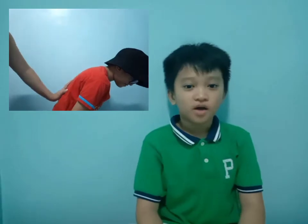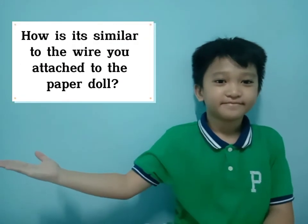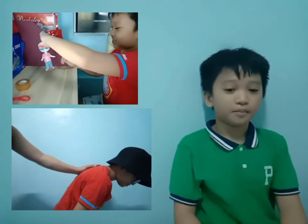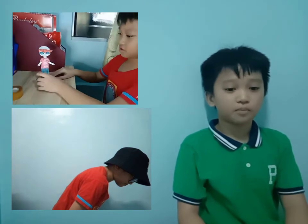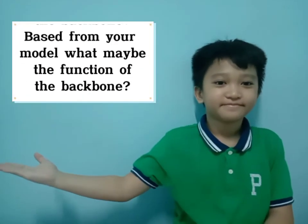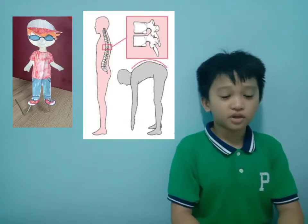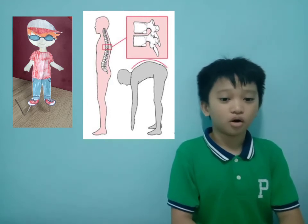I feel the backbone. The way that I put wire on the back of the paper doll is similar to the backbone of a human. The backbone gives the paper doll flexibility to bend, balance, or walk.